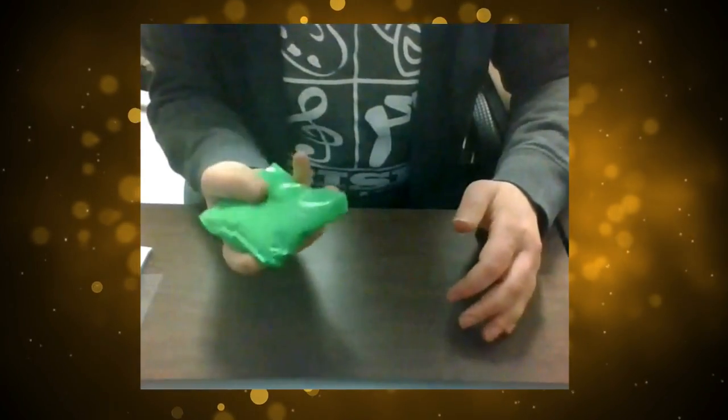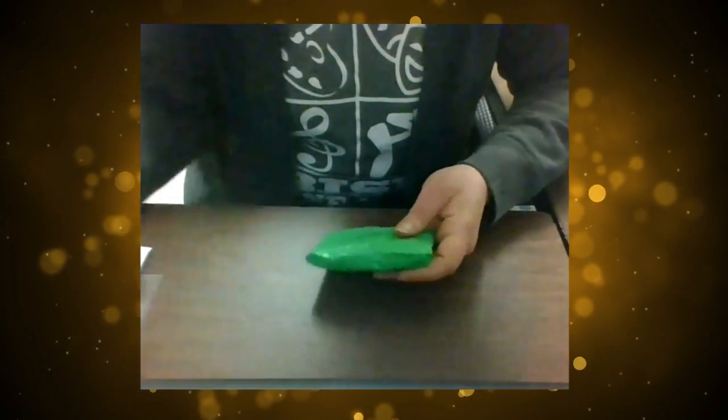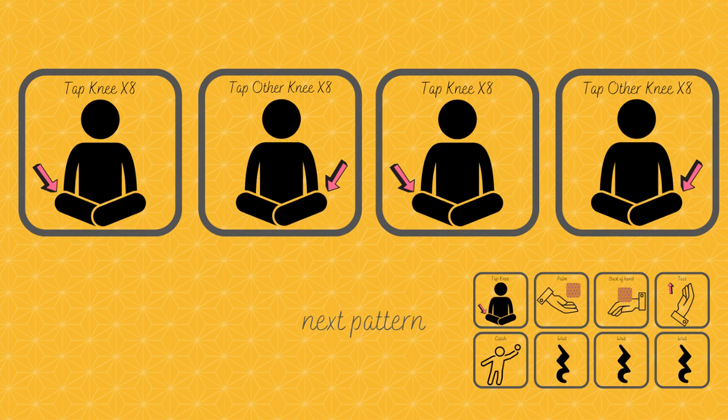Knee, palm, back of hand, toss and catch, wait, wait, wait. Okay, this is the easy one. You're just tapping for eight on the steady beat, alternating your knees.